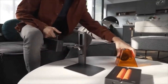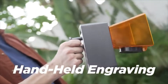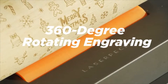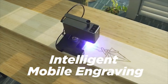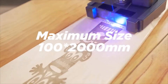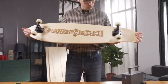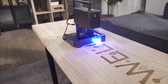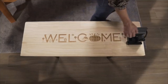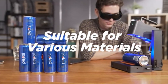The features of Laserpecker Pro are more amazing than before, making engraving easier. It supports handheld portable engraving, 360-degree rotating engraving, and intelligent mobile engraving. The maximum size that can be engraved is 100 by 200 millimeters, suitable for various materials.